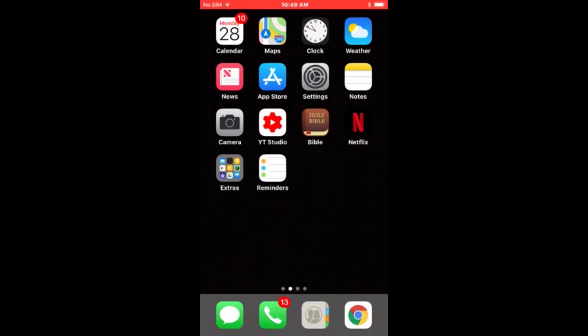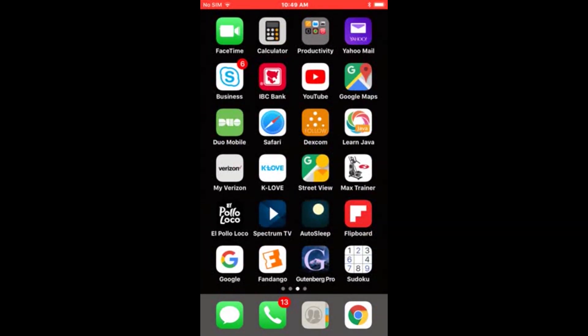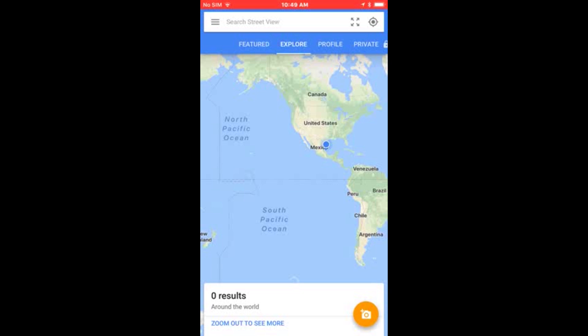This is going to be a quick tutorial on how to make a 360 photo using Google Street View. Open your app or Play Store and locate, download, and install Street View. The first time you open it, you'll have to accept access to your photos and locations, so go ahead and click allow on everything.